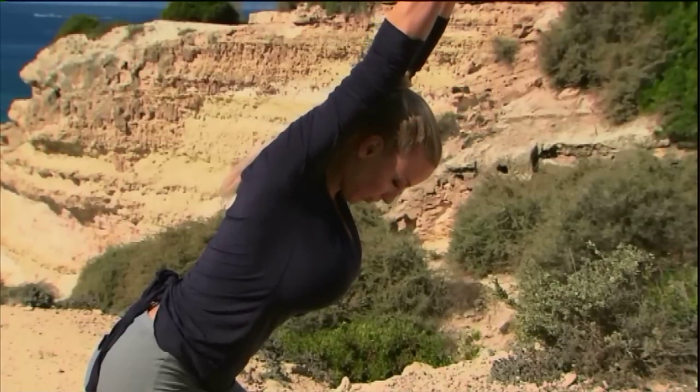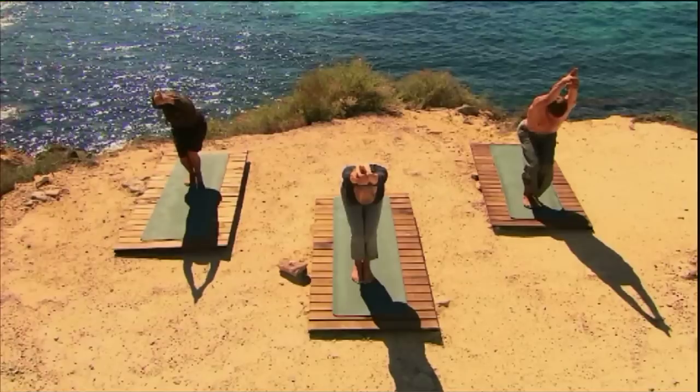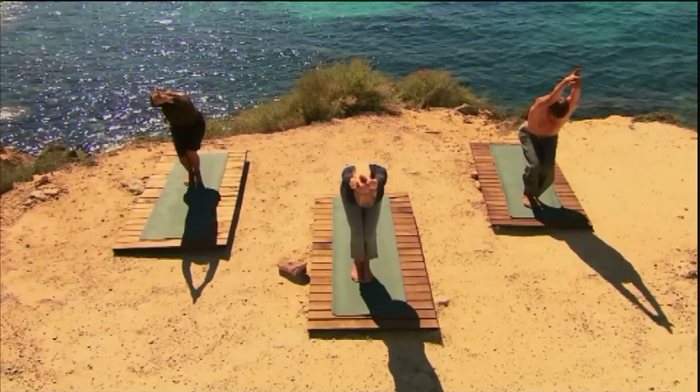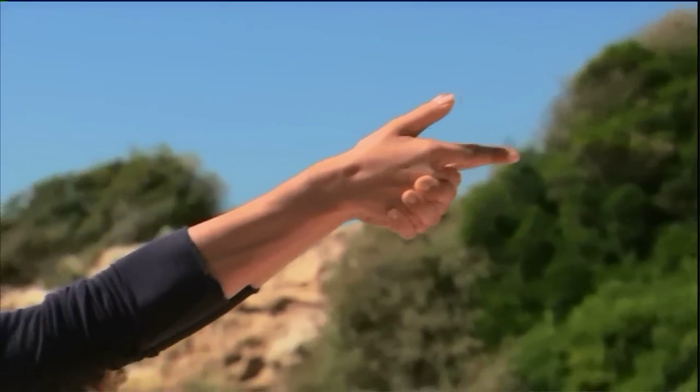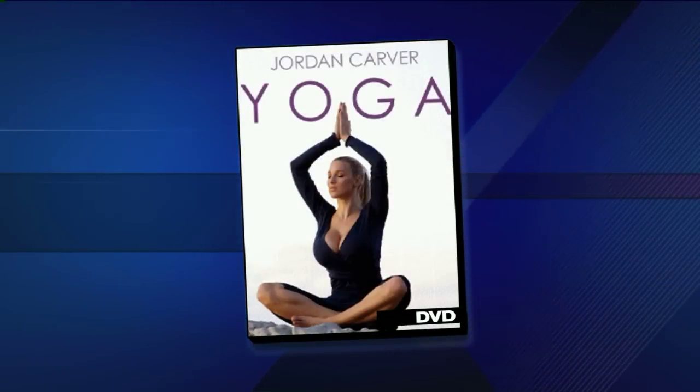From model to international cover girl, Jordan Carver now wants to share her love of yoga with others. Her new DVD is called Yoga for Beginners. Good morning Jordan — nice to see you! Welcome, all the way from Germany this morning.